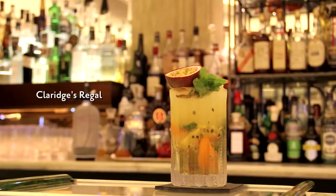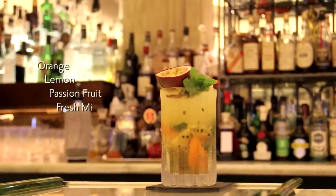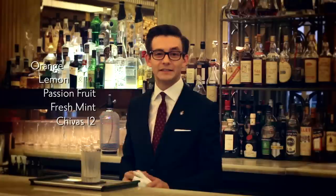Hello, I'm Oliver Blackburn and we are at Claridge's Bar to show you one of our signature Chivas 12 serves, the Claridge's Regal. It's a light refreshing blend of orange, lemon, passion fruit, fresh mint, Chivas 12, and ganchier bianco. It really plays on the fruity characteristics of the Chivas 12 itself.